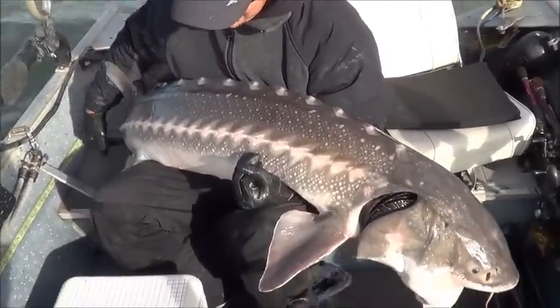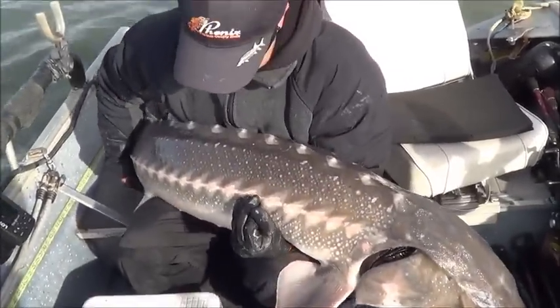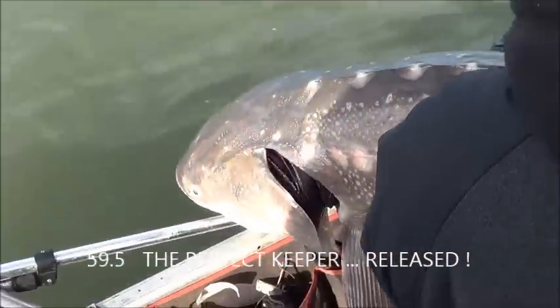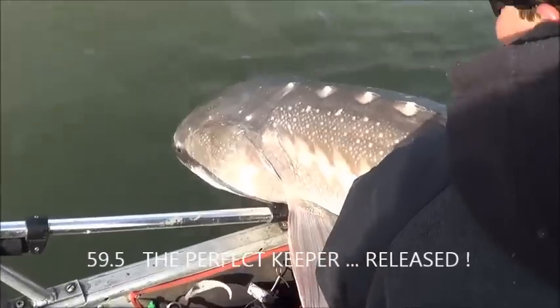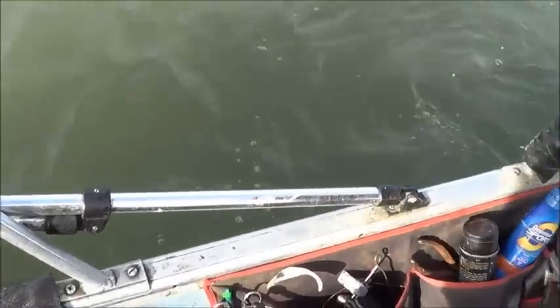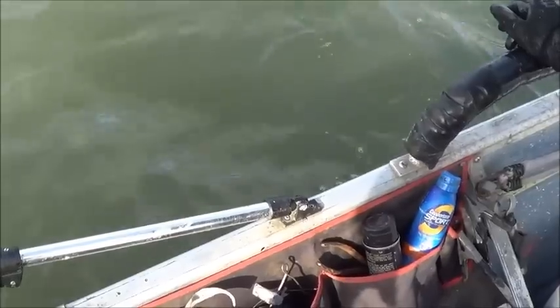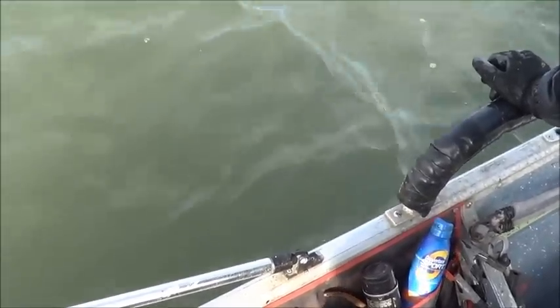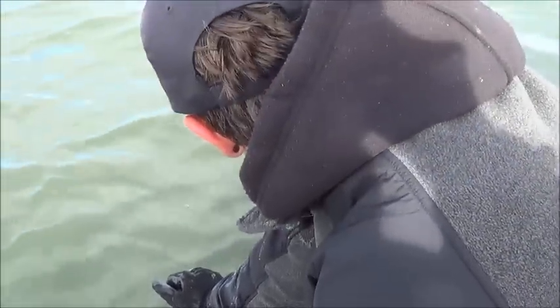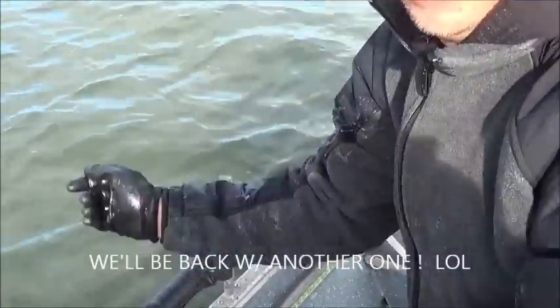We did remove the tag - 59 and a half inches, a great keeper. In fact, the perfect keeper, but it's going back in. Going down there, shooting oxygen to those gills, and that fish should be fine. Let's go out there and hopefully we'll be back with another one.